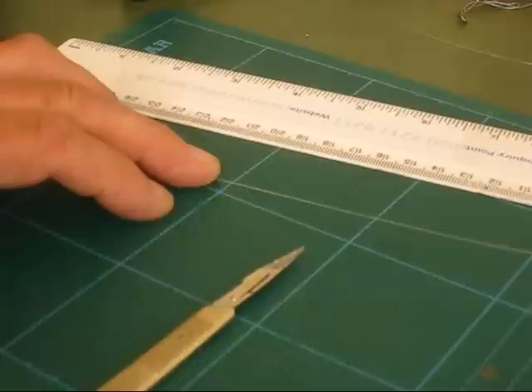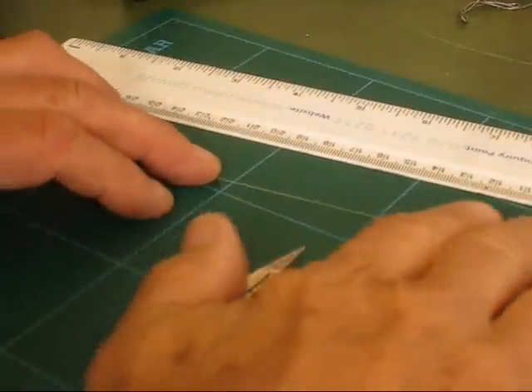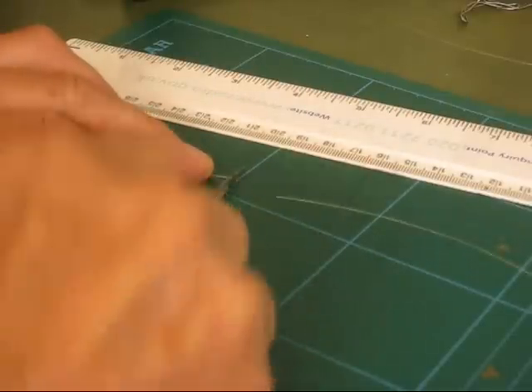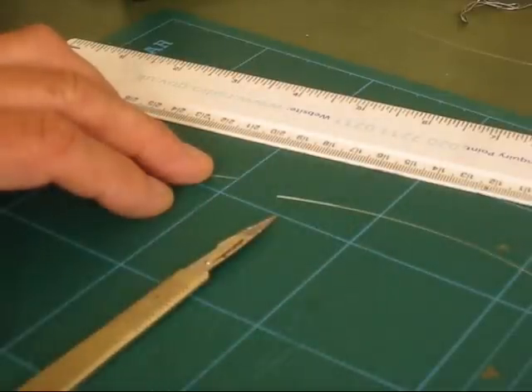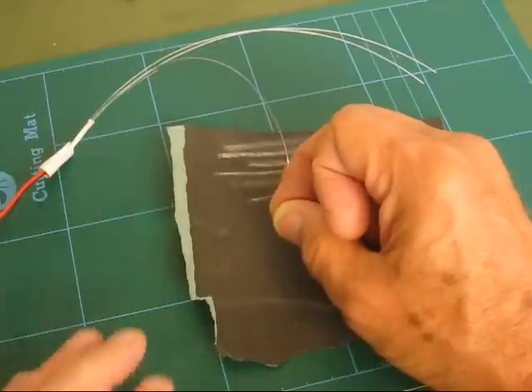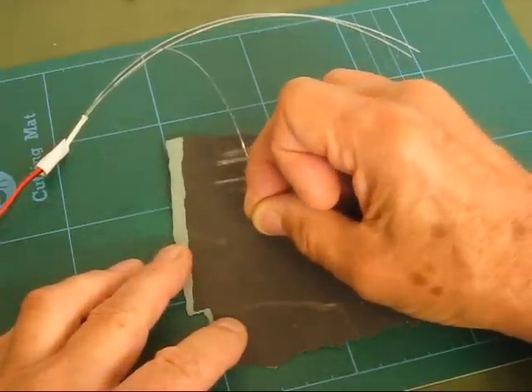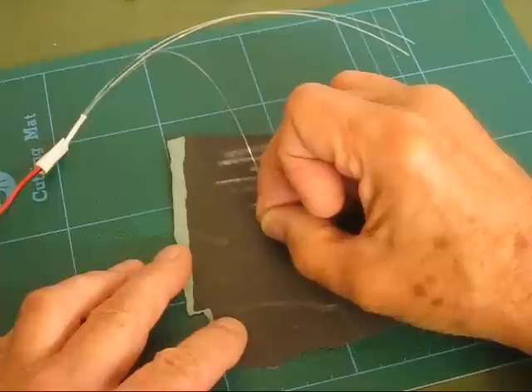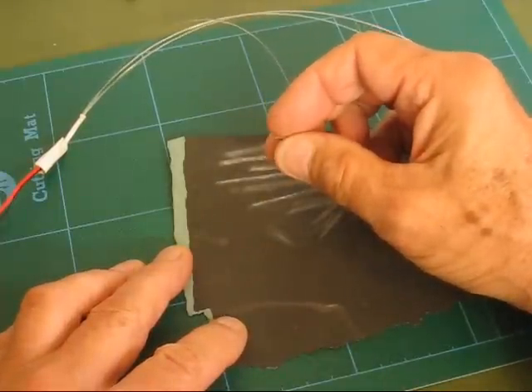The fibre can be cut with a scalpel and this will produce an optical finish that is good enough for most purposes. To improve light transmission, the ends can be polished with wet and dry paper and finely polished against a hard flat surface with optical rouge. Toothpaste can be used instead of rouge.